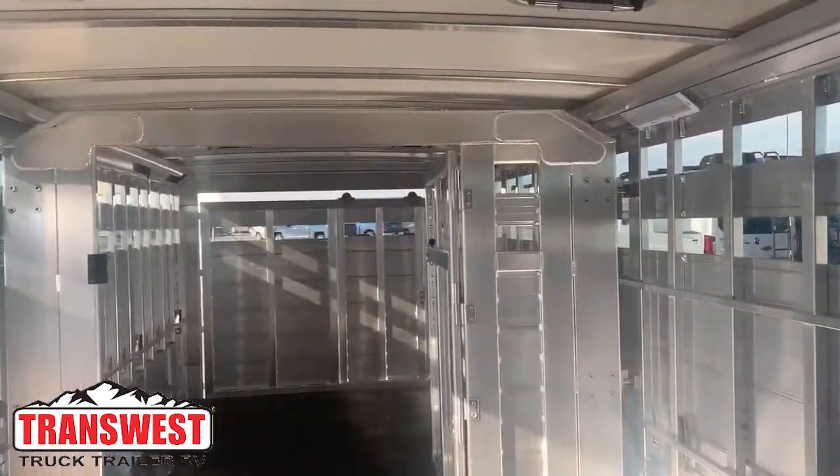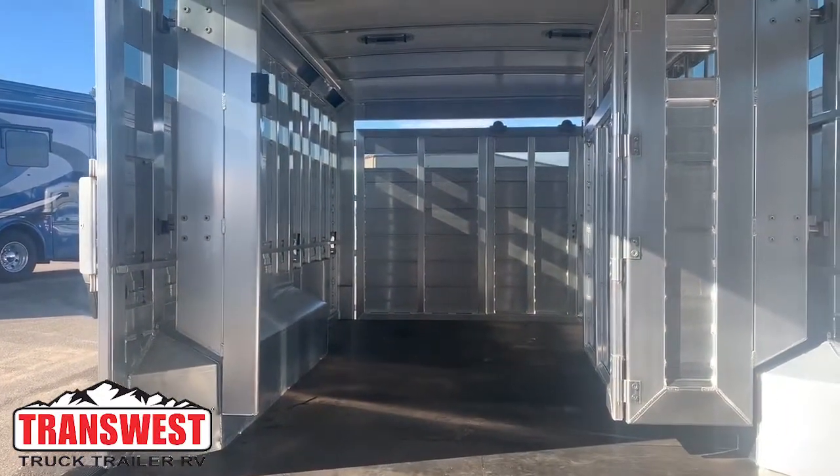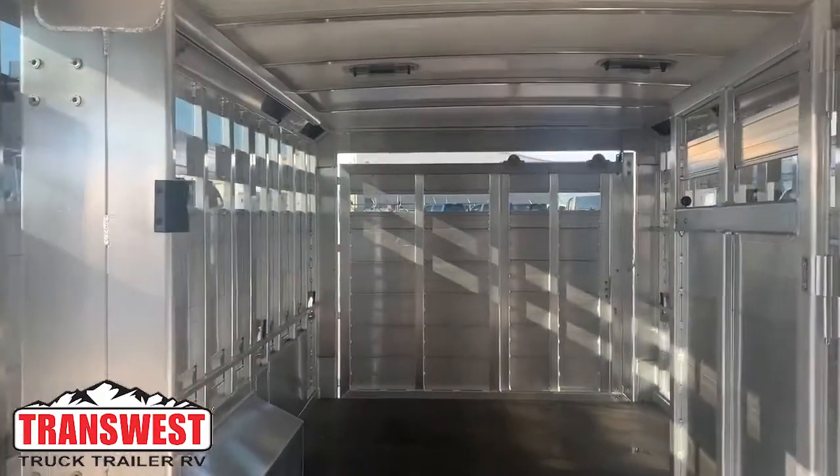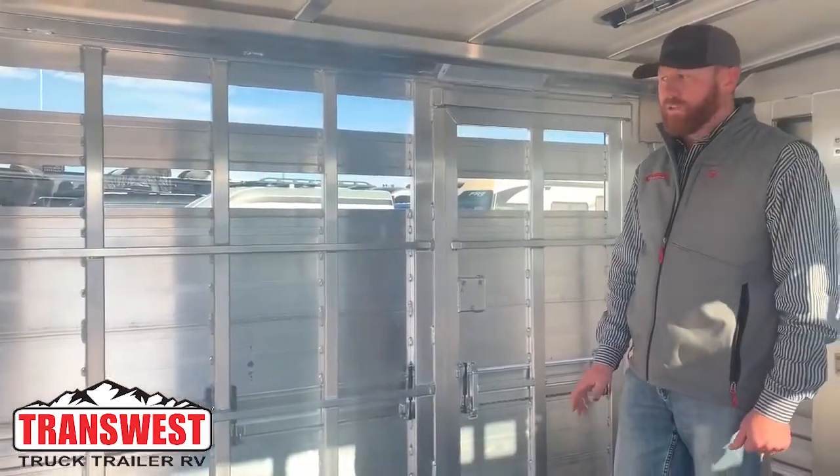With the roof vents in this trailer, with the insulated roof, and all these air gaps we can open up, we can create a lot of air flow through this trailer, keeping the cattle nice and comfortable. With the air ride system, your cattle will lay down on this trailer like they think they're in the barn.